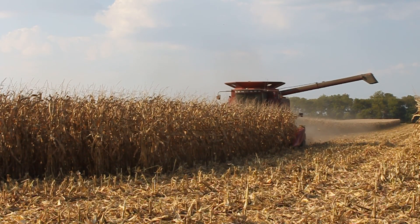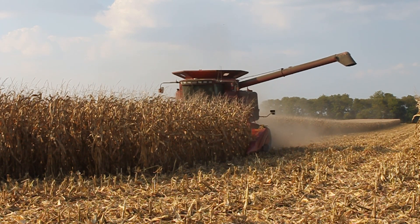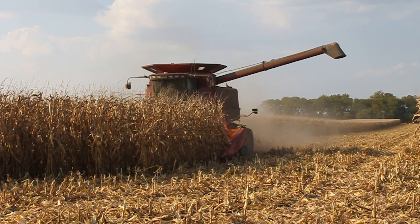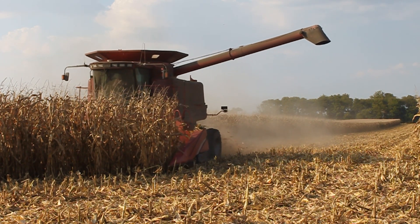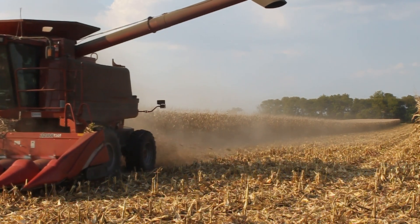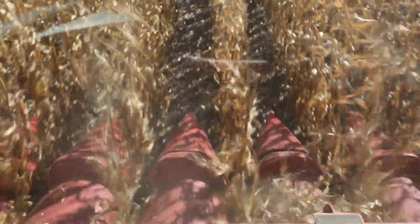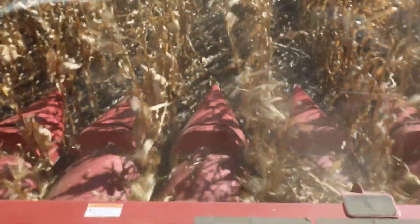The best way we tried to manage kernel loss at the head was just try and keep our deck plates as tight as we possibly could. We're constantly changing that going across the field, opening and closing them trying to catch as many ears as we could. We would also mess with speed a little bit — go a little slower to let that corn head pull the stalk through, or in some instances speed up if we're getting too much shelling out the front. Basically speed and deck plate were the only two real options we had.